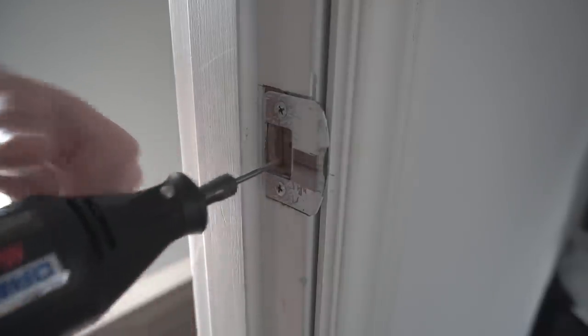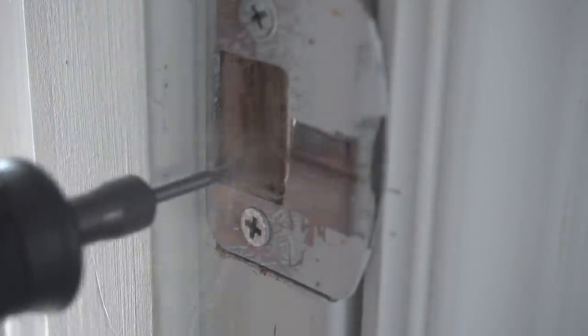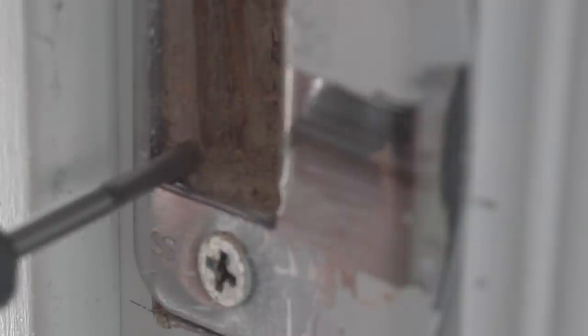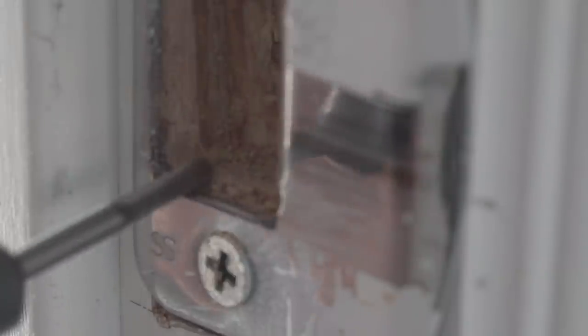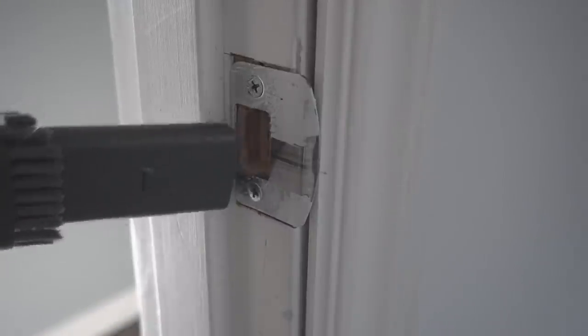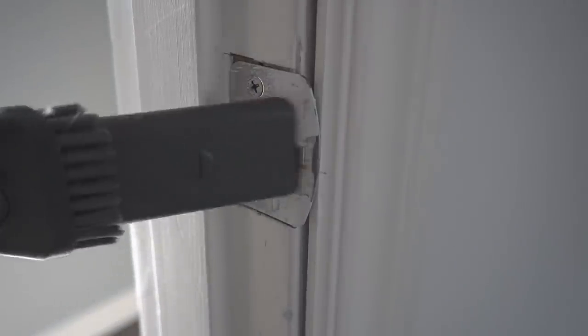This small grinder tip cuts both wood and metal and is really easy and fast to use. Take your time, go back and forth, and grind off what you've marked. At the same time, grind off the wood inside the door jamb so the latch can go in smoothly. Go along each edge and try to make it as square as possible, then vacuum out all the excess dust. That should fix the problem.